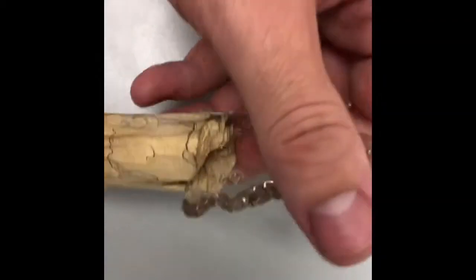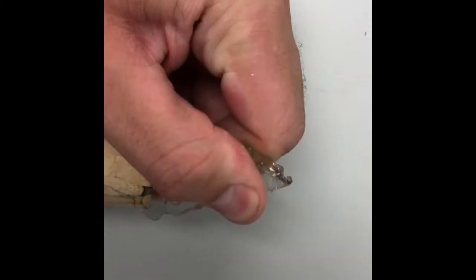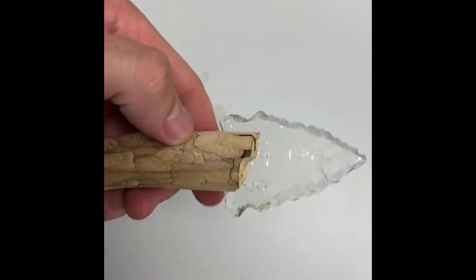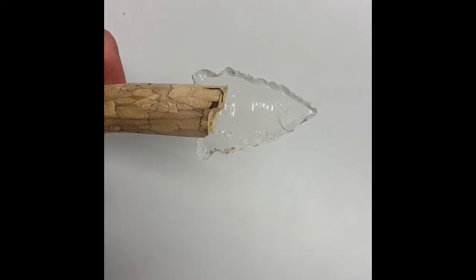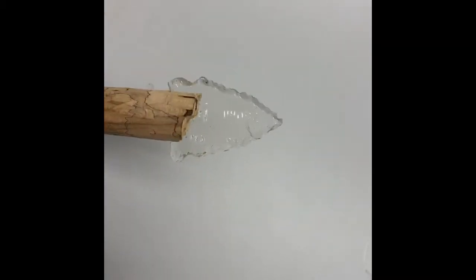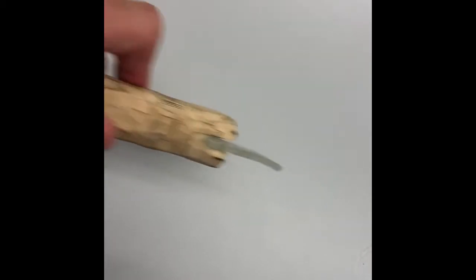I'm going to try to do that here. As you can see, that notch is in nicely, and now the last step I'll need to do is simply getting some cord or yarn to tie the arrowhead and secure it to my handle.